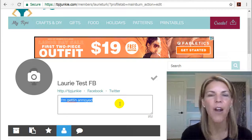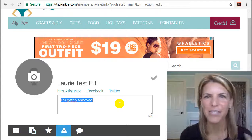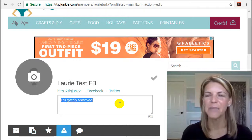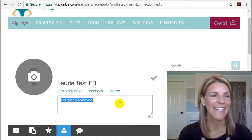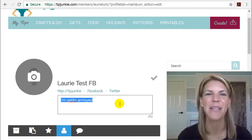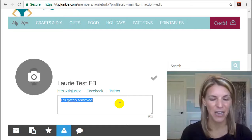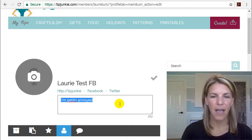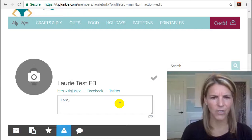That way we kind of know who you are and it also makes sure that you're not a robot or someone trying to trick us. TipJunkie definitely tries to make everything secure, but sometimes there are people that want to exploit our kindness, so this is a great way to make sure that the people we're interacting with are actually here for great purposes. You can put anything in here — don't overthink it, we're all just crafty girls.